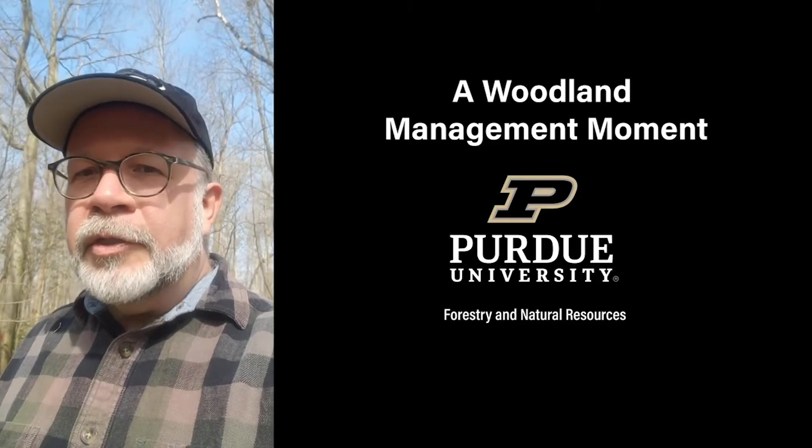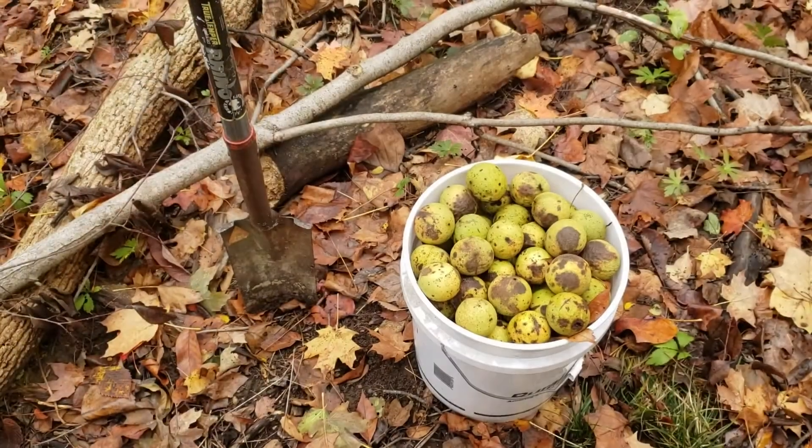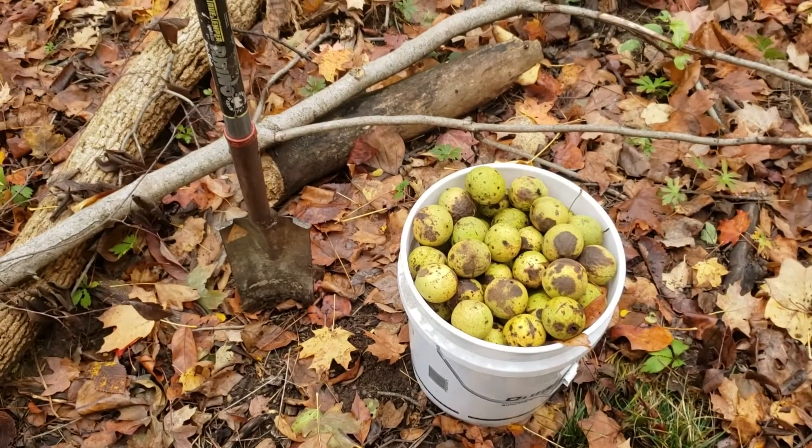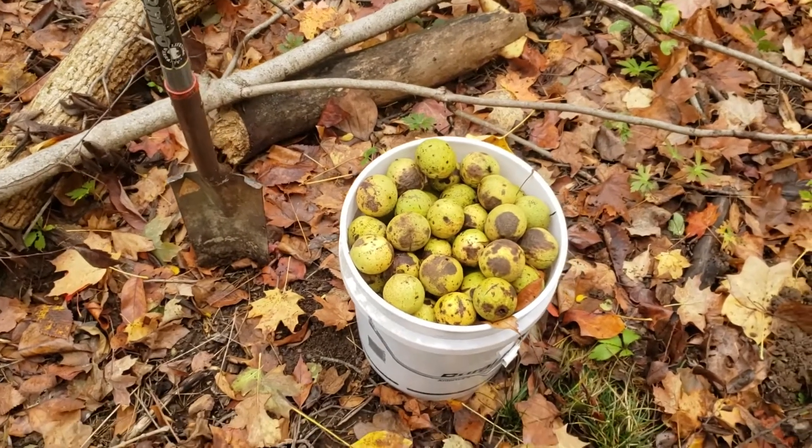This is Lenny Farley, Purdue Extension Forester, and this is a Woodland Management Moment. In this Woodland Management Moment we're going to talk about a practice you might want to consider doing this fall in your woodland, and that is some direct seeding.